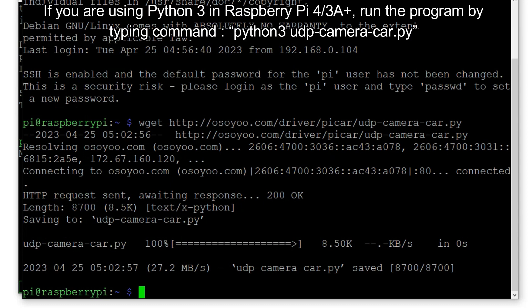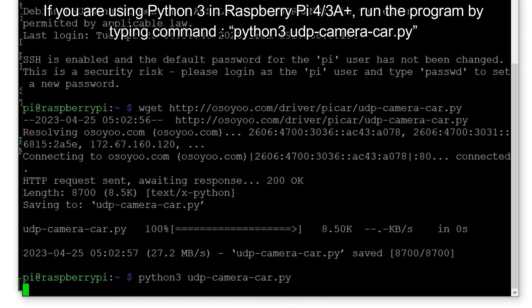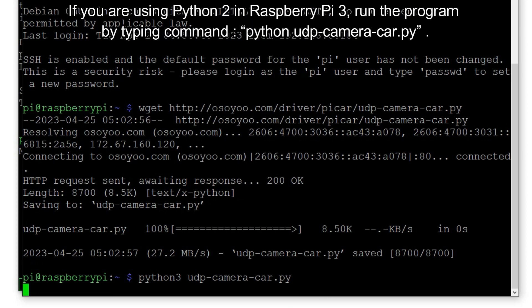If you are using Python 3 on Raspberry Pi 4 or 3A+, run the program by typing: python3 udp-camera-car.py. If you are using Python 2 on Raspberry Pi 3, run the program by typing: python udp-camera-car.py.